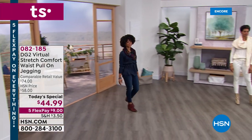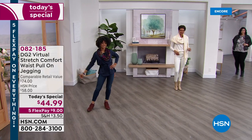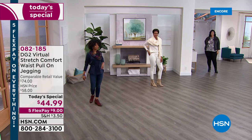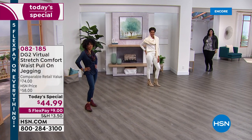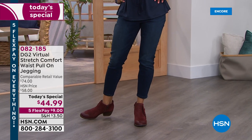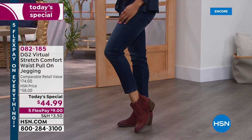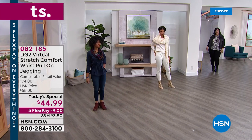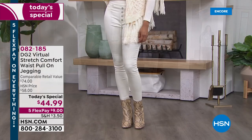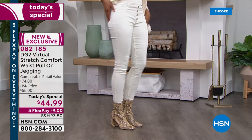We're going to take DG2's number one best-selling, most-reviewed fabrication called Virtual Stretch — reviewed with perfect five stars over 9,000 times — and combine it with the perfect jegging style, which is a pull-on, pull-off jean. We're going to add a comfort waistband and a little retro 70s faux button fly, putting it all together in one beautiful, smooth, flattering jean from the jean queen herself.